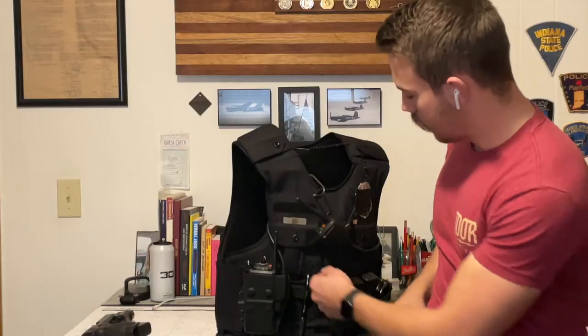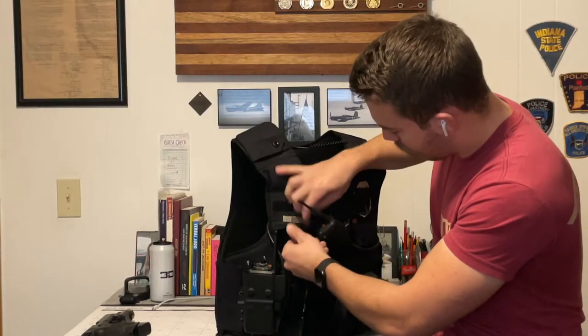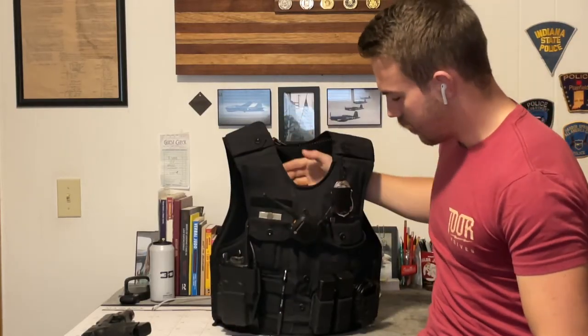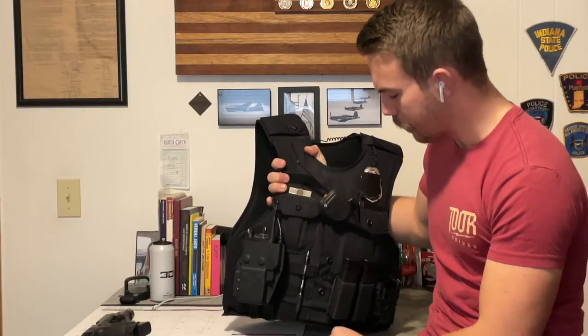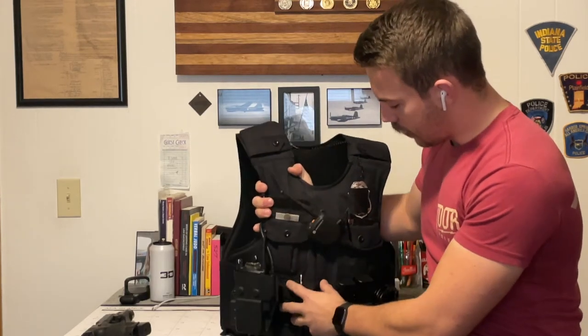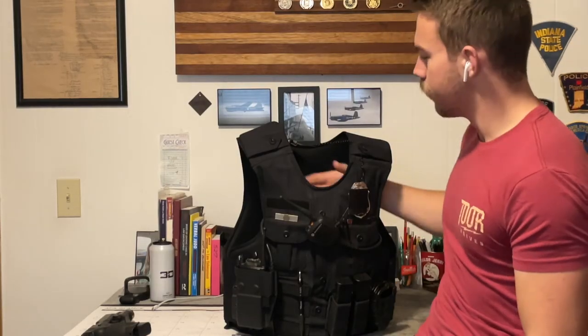Up here I've got an Academy pen, nothing fancy. In here I keep a window punch — I've never used it, and if I ever do need to use it there's a good chance I'll forget I even have it, it's kind of a forgotten piece of gear. In here is just an extra pen in case I need someone to use a pen and I don't want to use my personal one. They're Sharpie ink pens — phenomenal pens. I don't really carry anything in this spot right now; I'll get into that towards the end of the video.